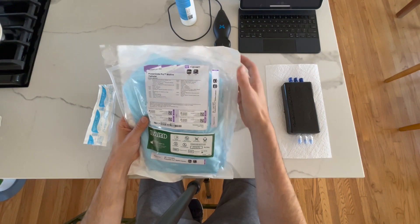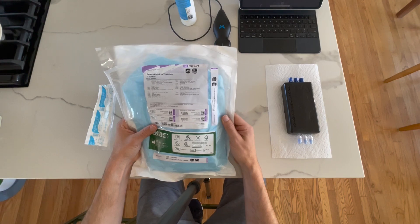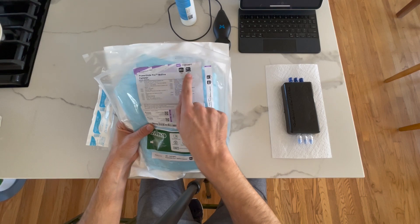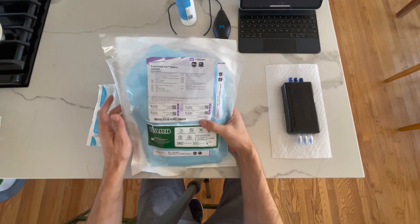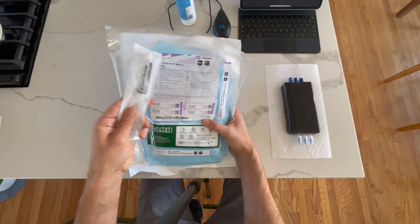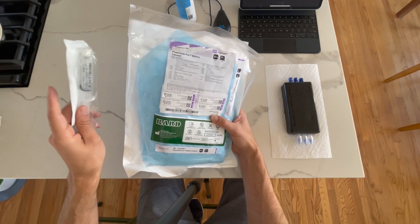Let's go over our PowerGlide Pro Midline kit. This is the basic kit and contains everything you need to place the midline sterilely. This is a 20 gauge PowerGlide Pro Midline, again 10 centimeters. Note that a sterile saline flush comes attached to the outside of the package — you'll need to make sure to dump this onto the field sterilely.